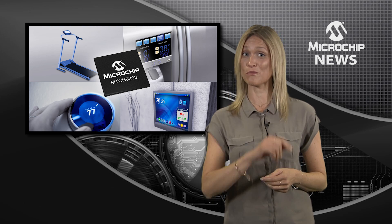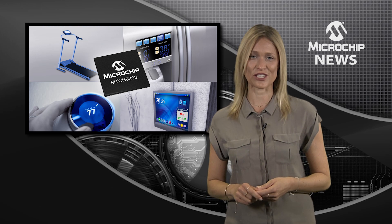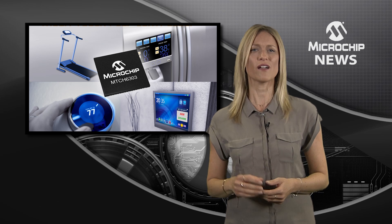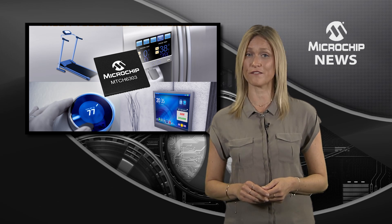And there's more, because by teaming the MTCH6303 with other Microchip devices, you can unlock even more potential from your user interface.